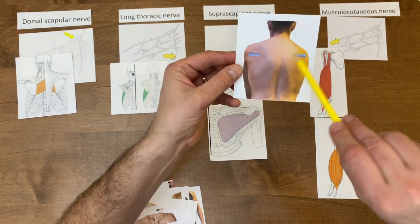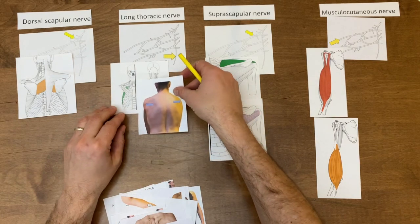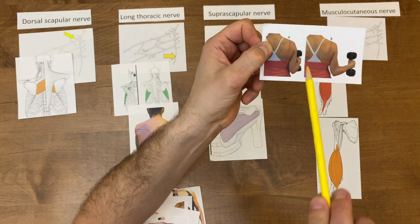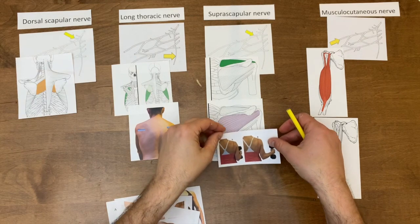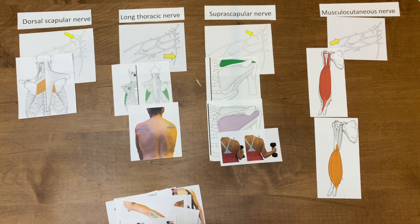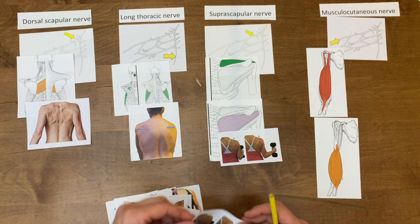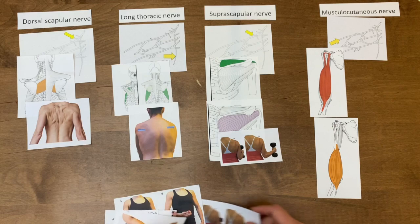This picture here shows those scapulae protracting — they're pushing towards the front. That is what the serratus anterior muscle does: protraction of the scapula, also known as abduction. Now in this picture between A and B, we can see that the humerus externally rotates — lateral rotation, external rotation — and that is an action for the infraspinatus muscle, innervated by our suprascapular nerve coming off the superior trunk. Now we can see those scapulae are coming together — that's retraction of the scapula. There's got to be another muscle that'll do external rotation, so let me shuffle that to the back and come back to it.